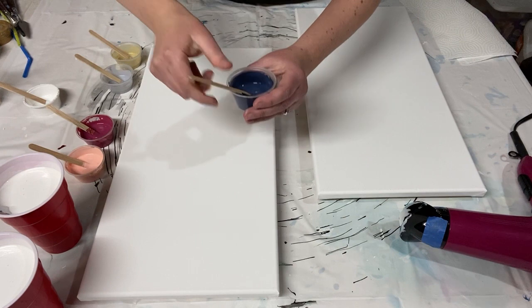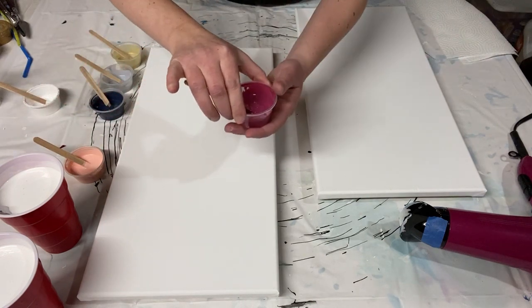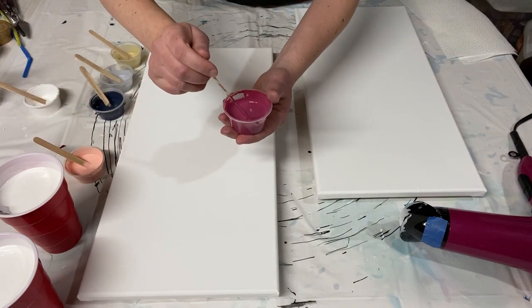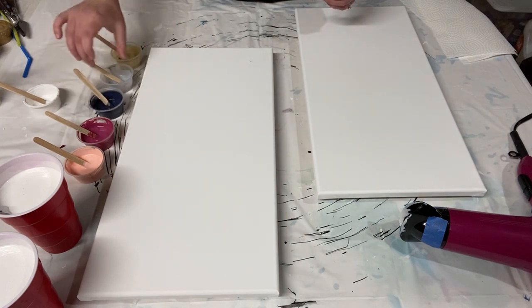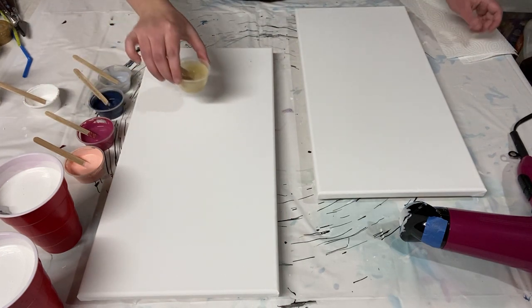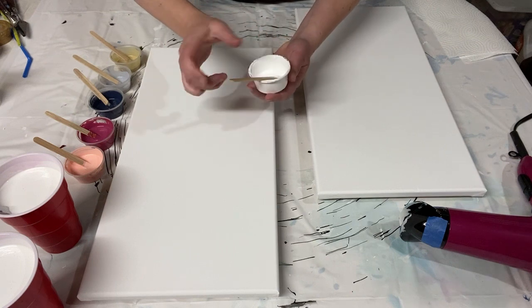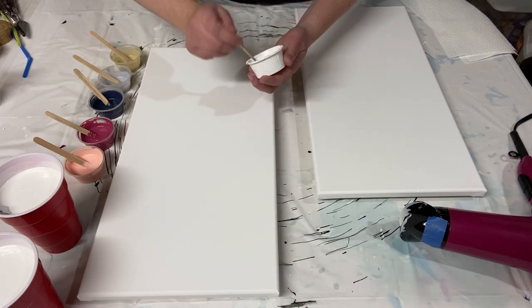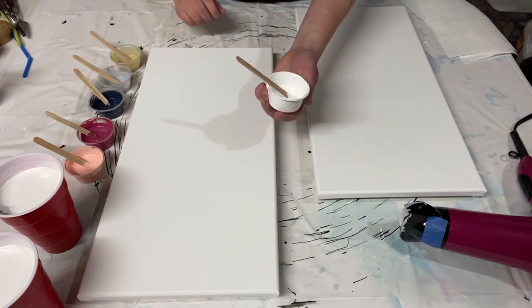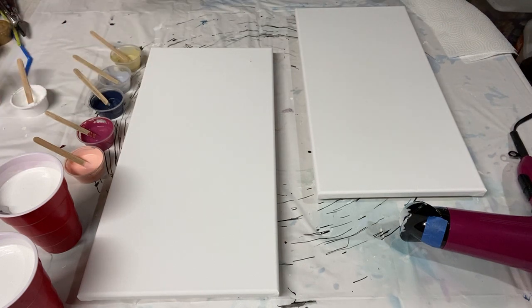I really like that Floetrol stretches your dollar — it helps your paint go farther and saves you money. I've got a light portrait pink, alizarin crimson, Payne's gray, metallic silver, and metallic gold. I also have a little bit of Amsterdam titanium white thinned just with water — I'm going to add it in the middle to see if it can help give me some lacing, because it works as an inexpensive cell activator in certain other pours. I've never tried it in a Dutch pour, so I'm going to try that today. Let's put the base coat on the canvases.